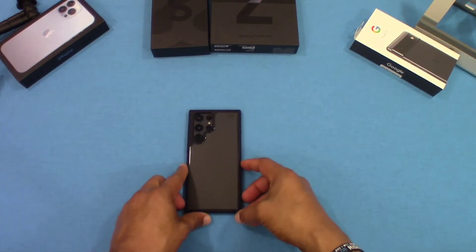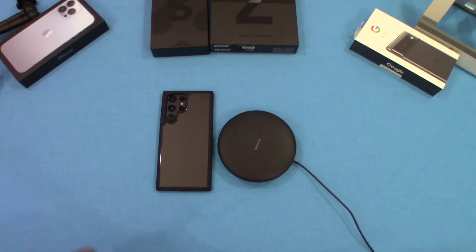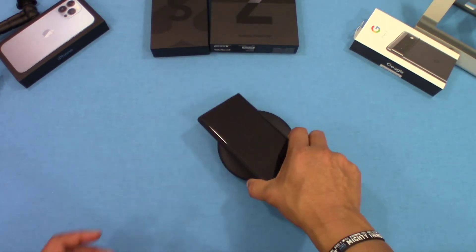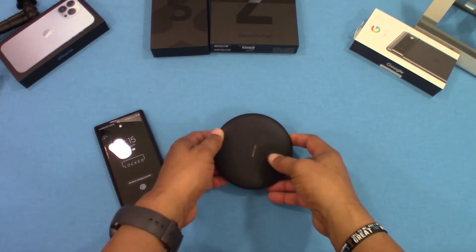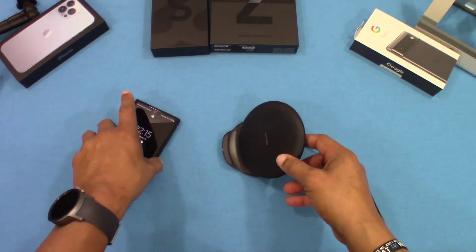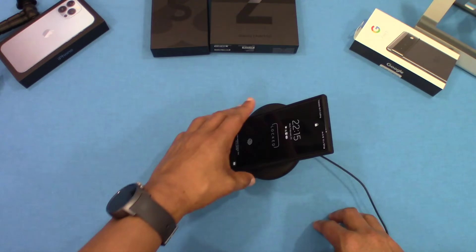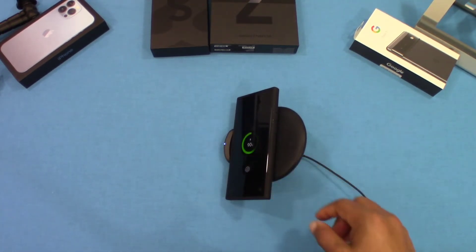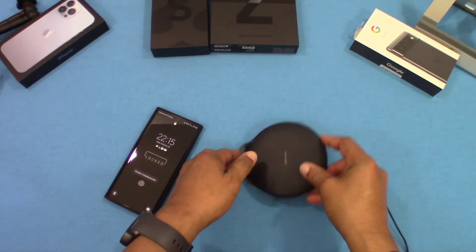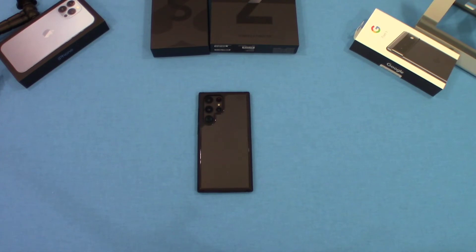Now let's test the wireless charger. We'll put the phone on the charger — works fine. Let's try it standing up as well — picks up the wireless charge there too. And laying flat it works as well. So wireless charging works in all positions with no issues.